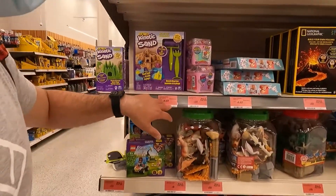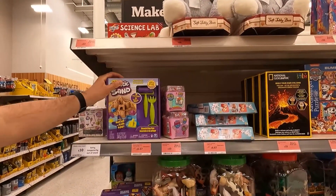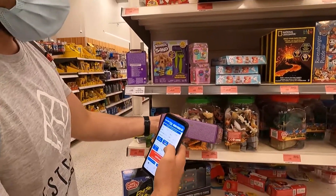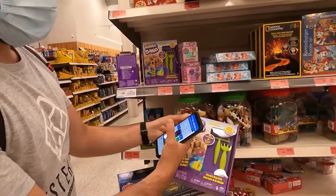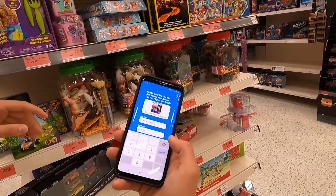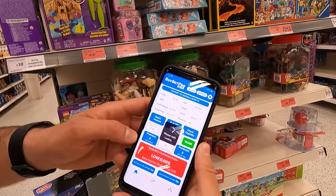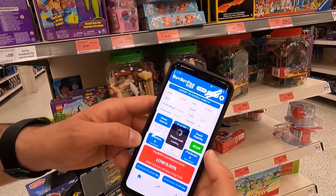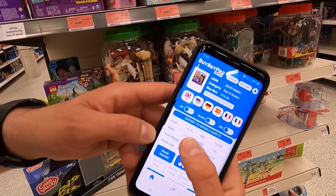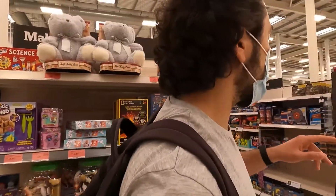Another good category in Sainsbury's is the clearance section — usually on the end of the aisles. Let's try this one. I'm not sure if this is going to be a hazmat product because it's kinetic sand, but we can try. It sells for £12.36 and we can get it for £6.67. That should be at least £1.50 profit if it sells. It's got 13 units a month and you get £1.07 profit — not the best, but it's still available.